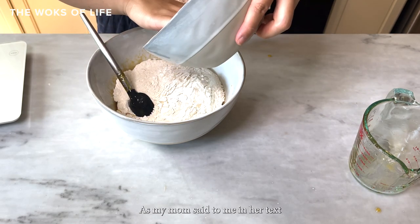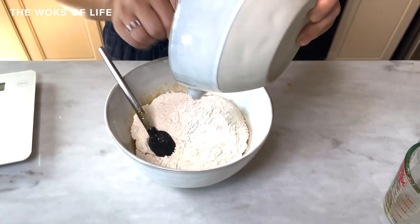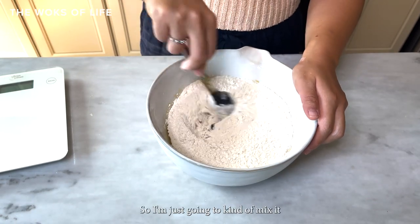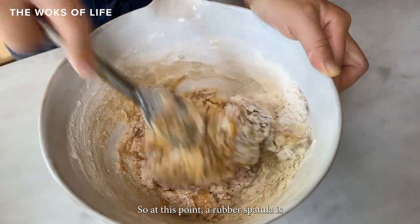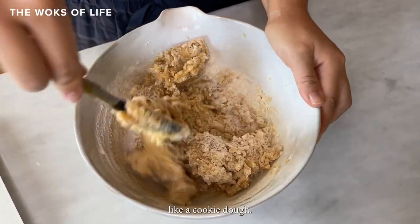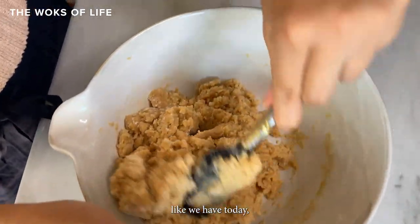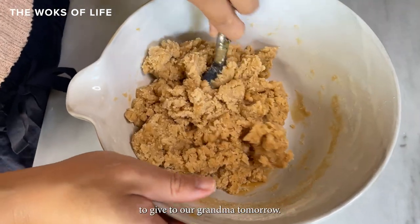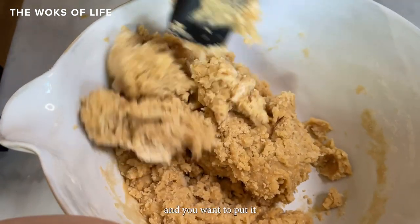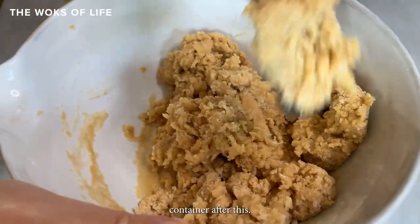As my mom said in her text when she sent the recipe: you don't want to overwork the dough. You just want to fold it in, and it should only take a minute or two. A rubber spatula is your best tool at this stage. The dough looks almost like a cookie dough. If you want to do this ahead of time, you can chill the dough overnight, or if you have less time, a minimum of one hour. Put it in an airtight container before chilling.